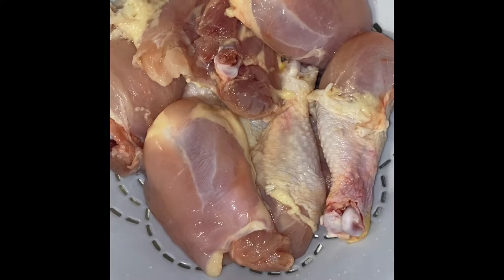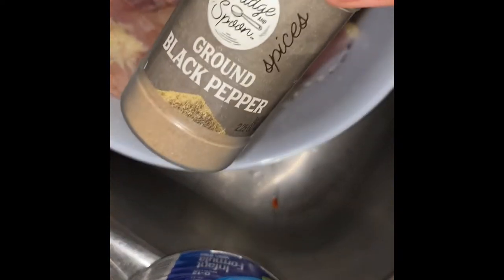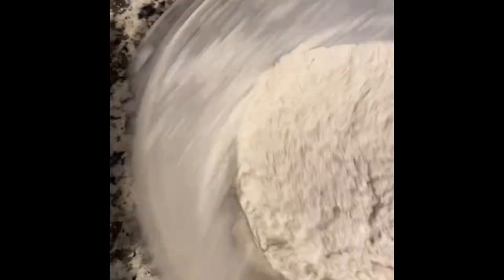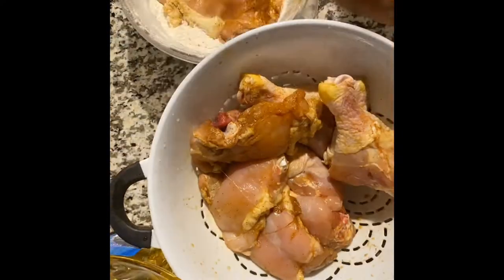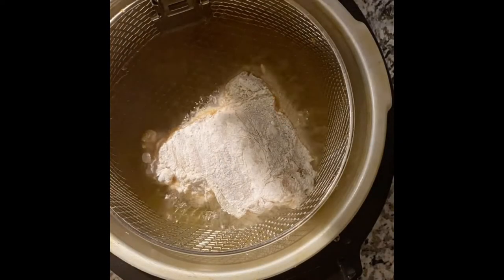Next thing I'm going to do is clean my chicken and season it. I'm just going to clean it with some water. After that, I'm going to season it with some garlic salt, black pepper, and seasoning salt. Then I'm going to get my flour ready — you want to coat your chicken nice and evenly so when you drop it in the deep fryer, it fries very beautifully. So I'm coating it, then I'm going to drop it in the deep fryer and let that cook.